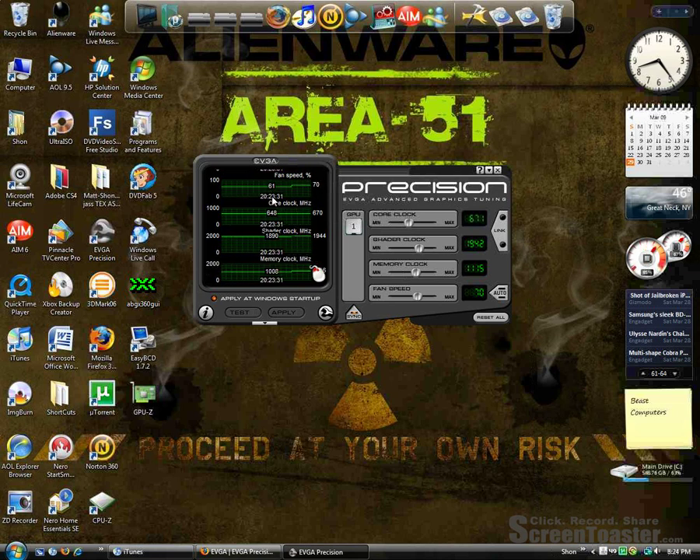If you want to test it, go play a game after this. You'll see a slight increase — a pretty good increase in performance — and everything will be good. This also does work with SLI. If you have two cards, you'll have a number two here, or even if you're doing tri-SLI you'll have a three here, and you just do every single one separately.